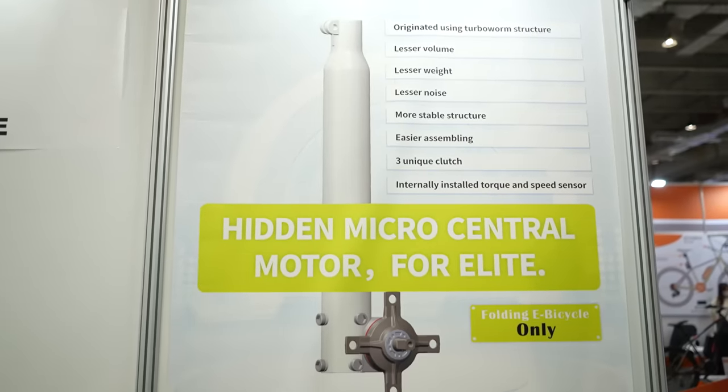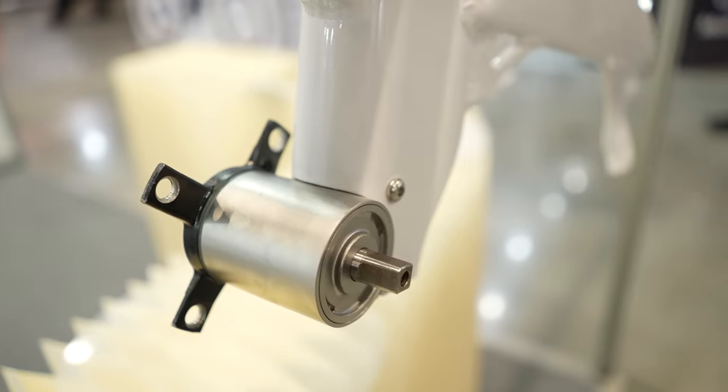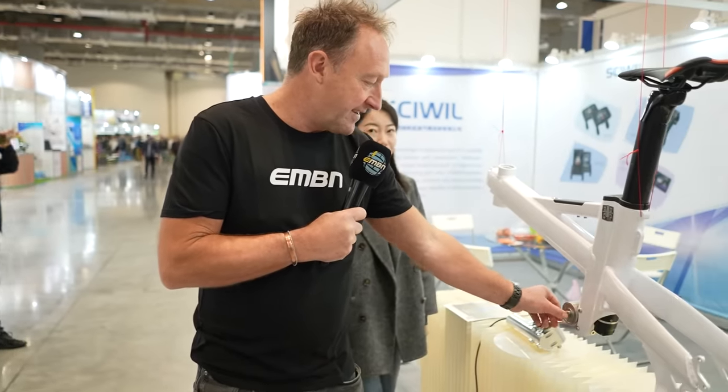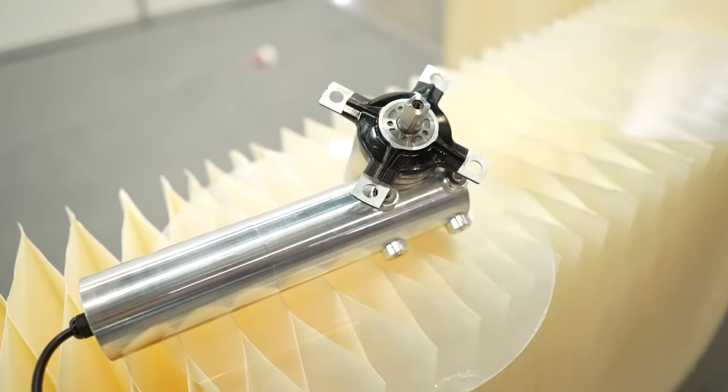Now let's look at Mind e-bike — primarily designed for city use, but capable of 40 newton meters and weighing just 2 kilos. From a design perspective it's super compact, and I think designers of mountain bikes might need to take something like this into consideration — it's different.